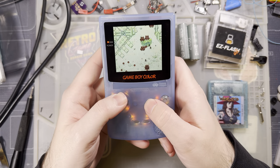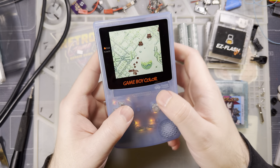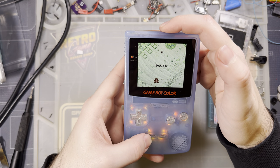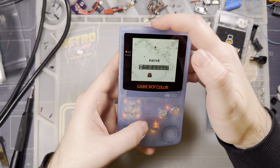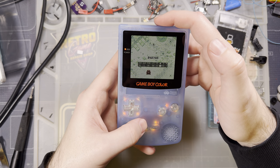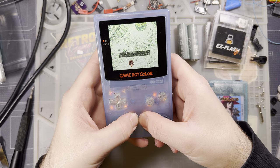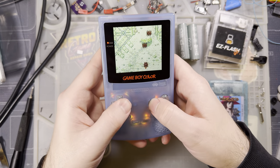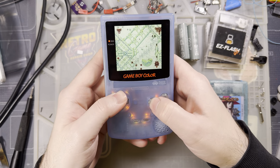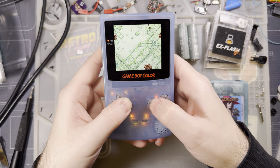This looks terrible without FRM — very distracting with all the flickering. I'd like to turn FRM back on. Turning it on, notice the flicker goes away almost instantly. Bumping brightness back up. Doesn't that look nice? That's the intended effect.